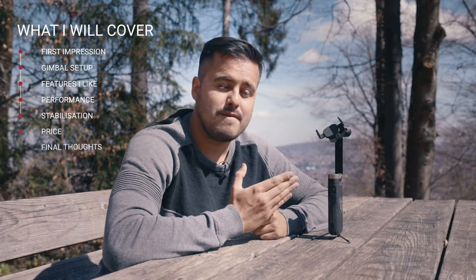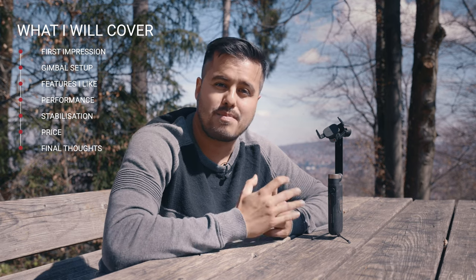This video is sponsored by PowerVision and I want to thank them for sending me over the PowerVision S1 gimbal to make a review of it. I'm going to give you my first impressions, show you how to set up the gimbal, talk about what I like about it, how it performs, the price, and my final thoughts. So with that said, let's get started.